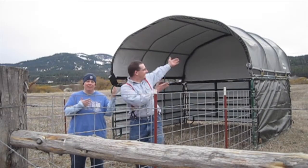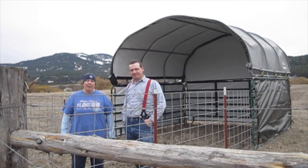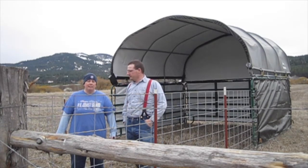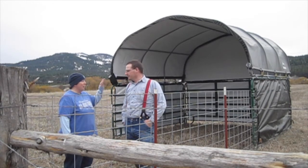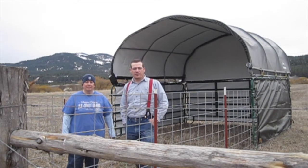We got up our Shelter Logic corral panel cover — it's going to be our temporary barn for about the next year and a half. It cost us altogether for the kit plus the three corral panels about $500, including the side enclosure kit, which we think is really good value. Some takeaways: always make sure you keep the bolt head on the outside so it's not rubbing against the fabric. We also put up the top before buying the side panels — it might have been easier to do those together at the same time.